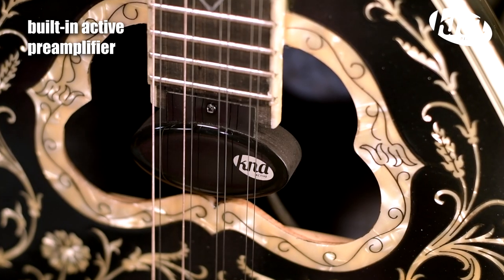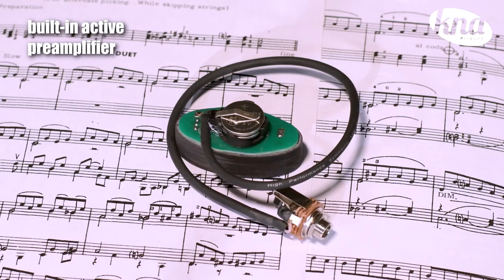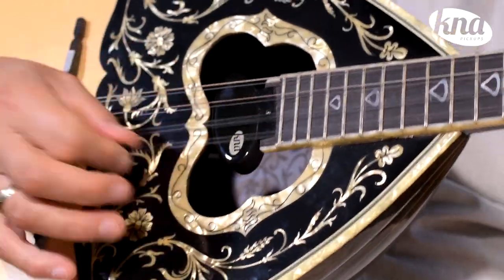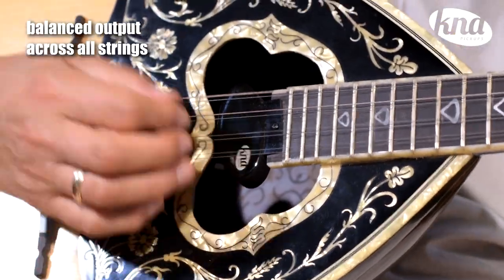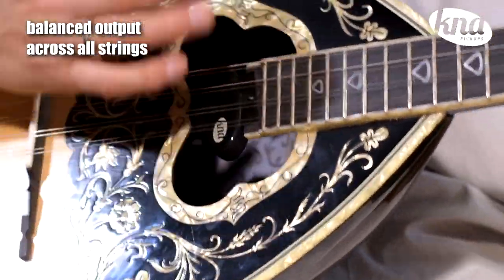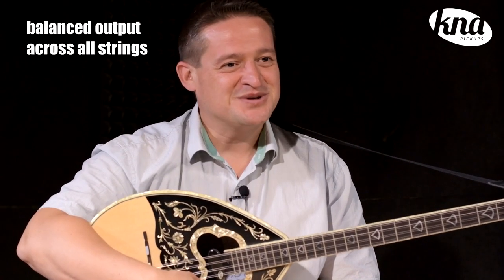The BC-1A is a humbucker with active electronics and requires 2 CR2032 batteries for operation. The BC-1A maintains a well-balanced output across the strings and captures and reproduces the natural resonant tone of bazooki.